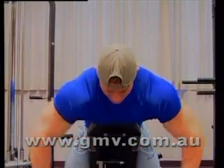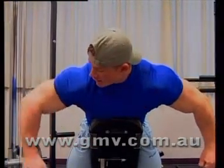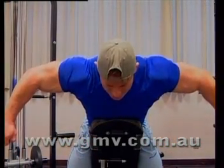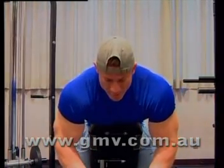When I grab these dumbbells like this, you can see how my rear delts kind of pop up. You see these bumps up here - that's what you're trying to do, create that bump. You bring it up just like this and you squeeze. Whenever I'm bringing this up, the delt movement is actually pretty short.